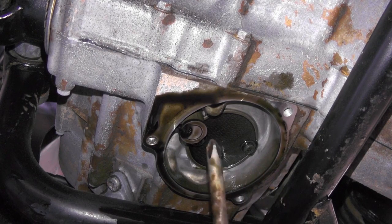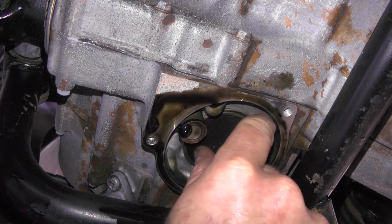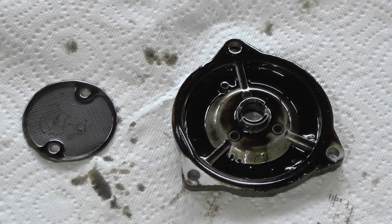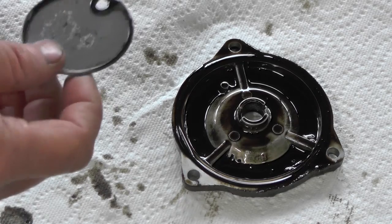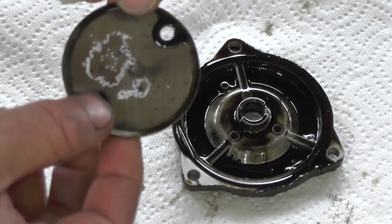I've got you another angle here — this is looking straight up into it. With a Phillips screwdriver, there are two screws that hold it on. Here's a picture with the cover and the strainer. You want to pay attention to this O-ring in here that needs to be cleaned off before you reinstall. Also the strainer on this one — you can tell it's been a while since this has been cleaned.